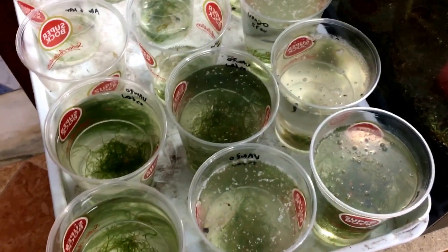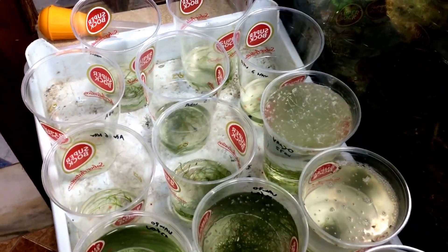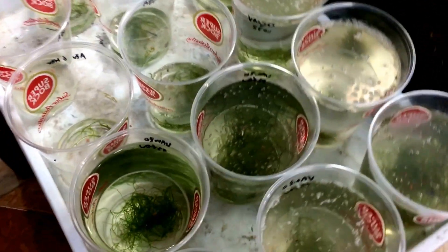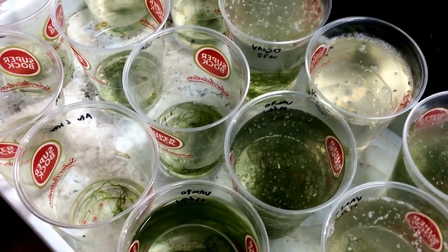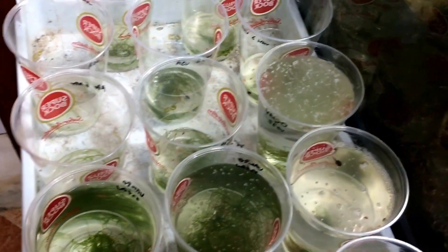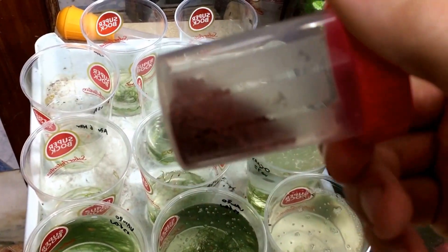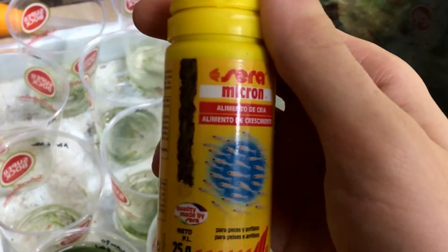We keep the tadpoles like this in small cups with some java moss. We normally feed them with spirulina and some disco food. We use the Ceramicron too. We try to diversify their diet.